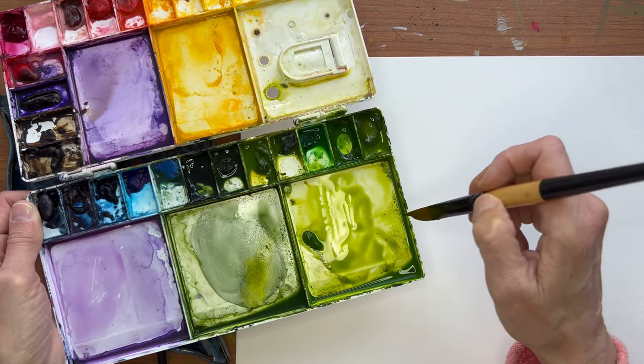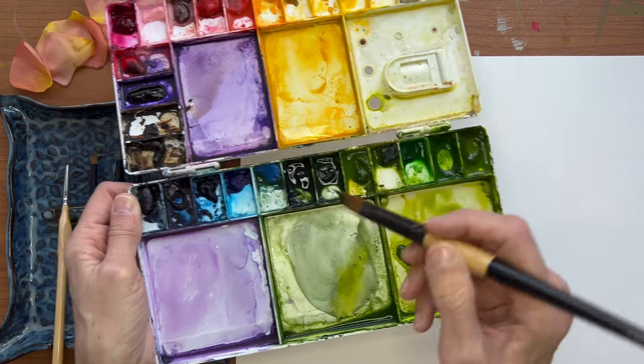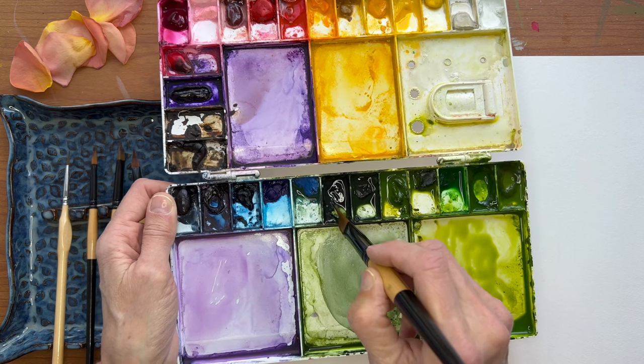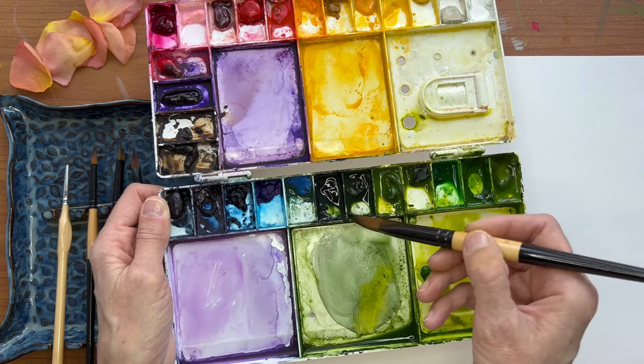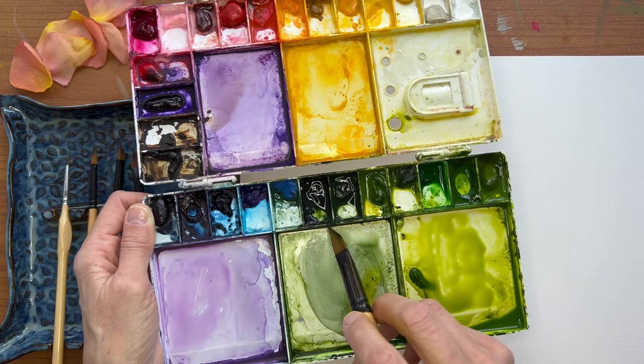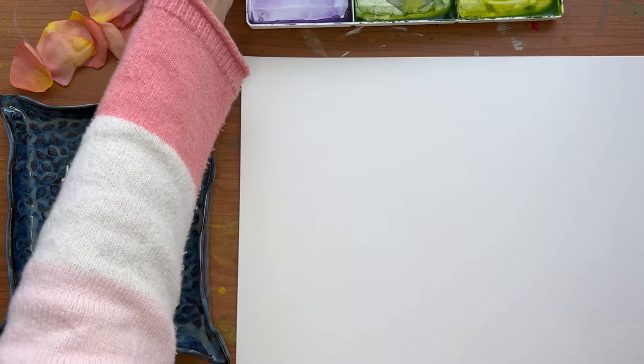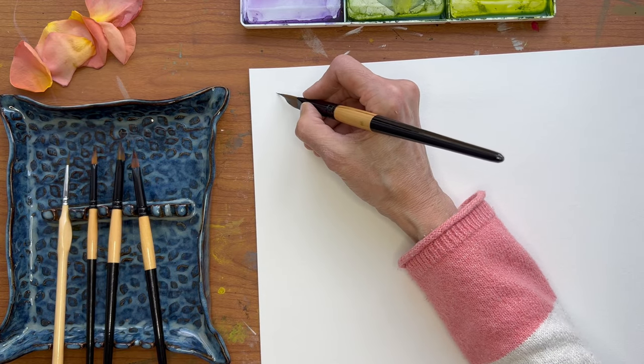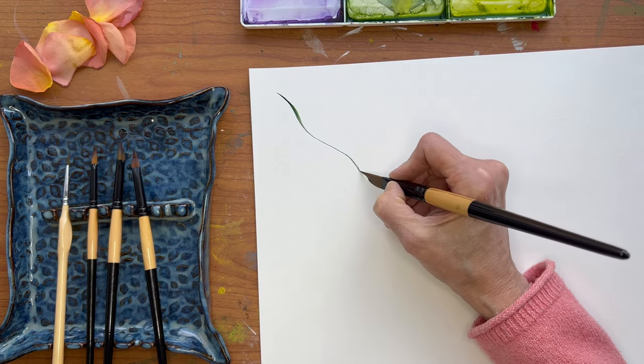Take it off the tip — we don't want it on the tip. Put the tip in the second color. Again, we don't want it dripping, so I might wipe that a little bit. Let's do a stem first to follow.